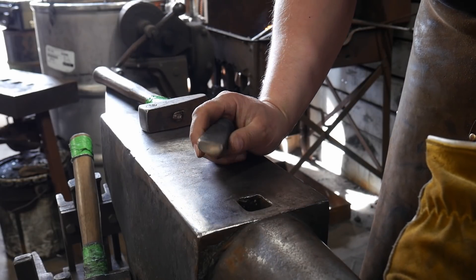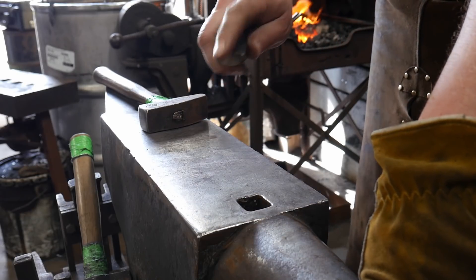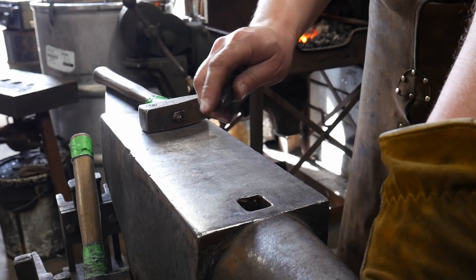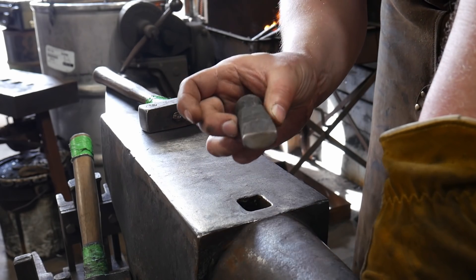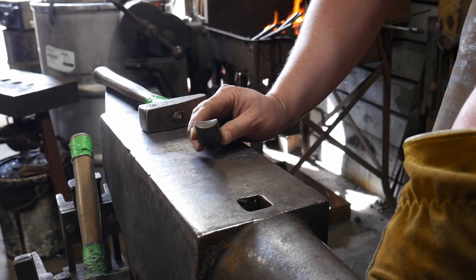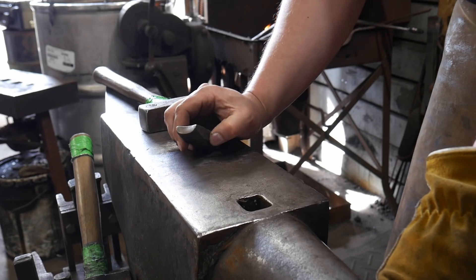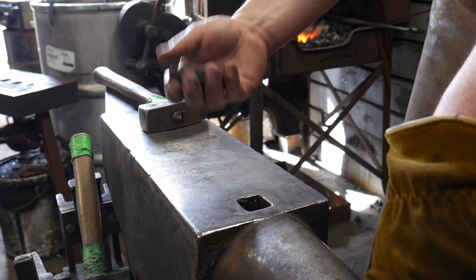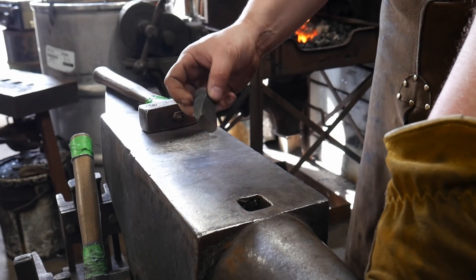This is different from convex butcher tools that we've made in the past, as we are trying to get some concavity in here — and hopefully you guys can see what that looks like. Basically the butchering plane is on the interior surface. This is going to go fairly just like all the other butcher tools I've been making, all these little stubbies here.